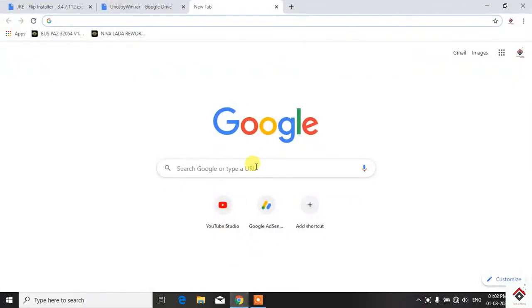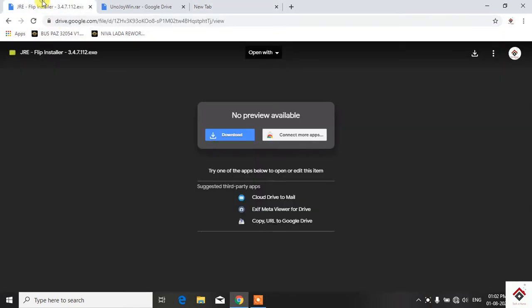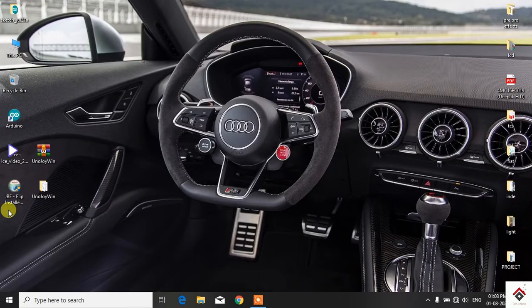First, download and install the JRE Flip installer — the link is given in the description box. Here is the downloaded file; just double click to install.